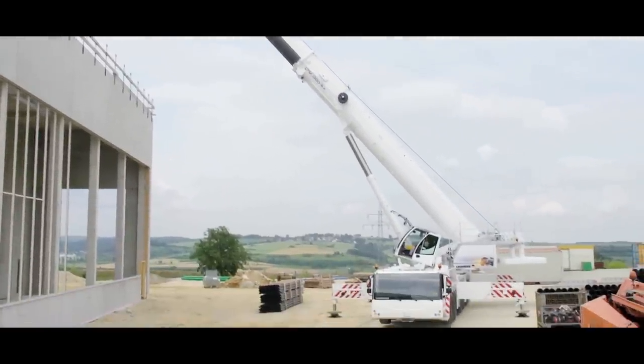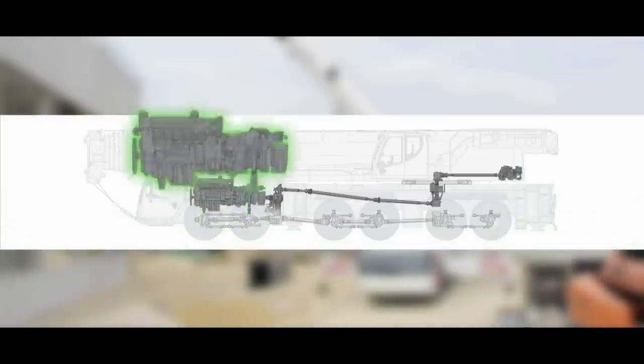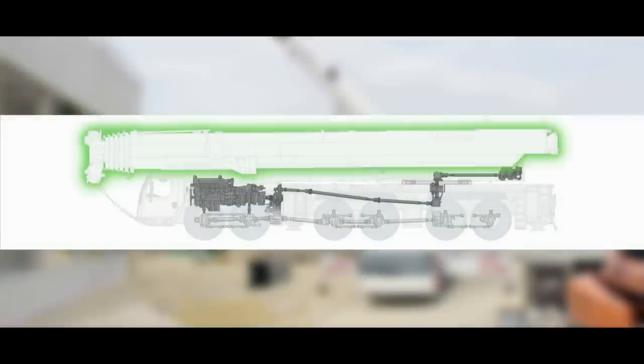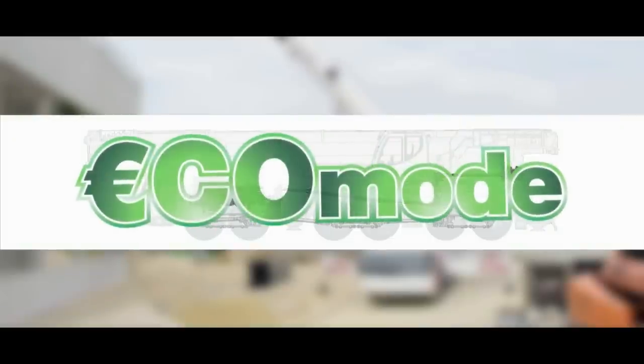Compared to the proven two-engine concept, the Liebherr one-engine solution offers the following: simple power transfer by a mechanical shaft with excellent efficiency; lower complexity since only one emissions treatment system is required; additional space in the superstructure; lower weight; more load capacity or longer boom; low engine speed for crane mode; and lower fuel consumption using eco mode.